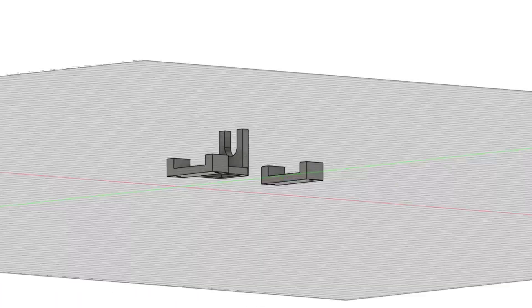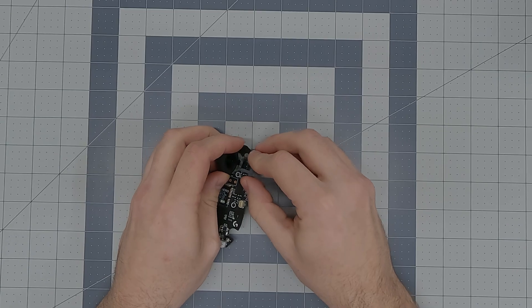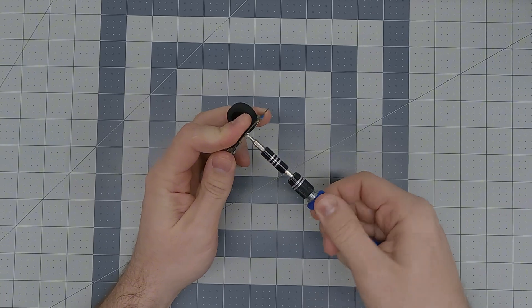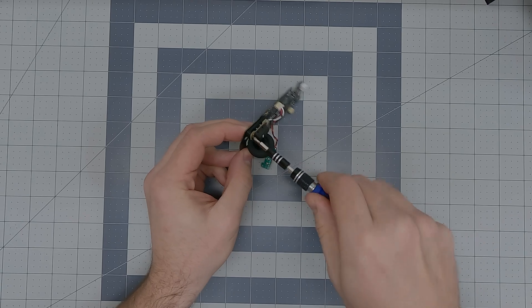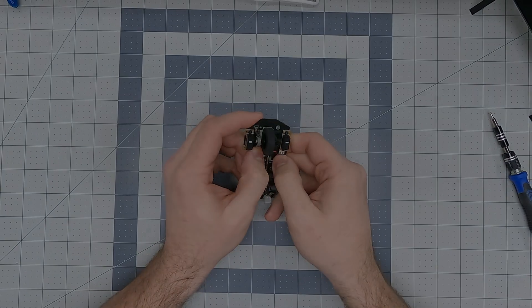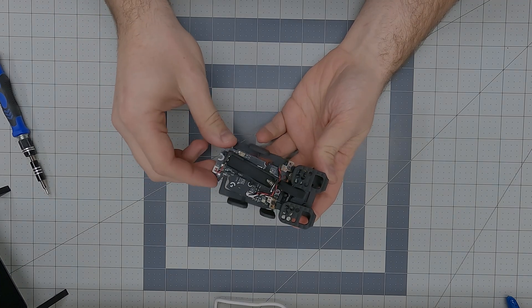My solution to the left and right mouse button problem was to design these little spacers that used the original screws to hold the switches on the board. Finally, after all my hard work, it's time to see my abomination come to life. Assembly is as simple as sliding the main board into the enclosure along with the battery sled and tightening down the three screws.